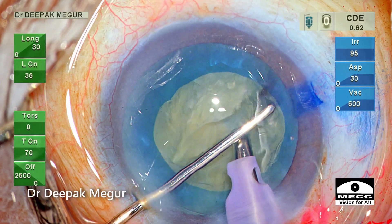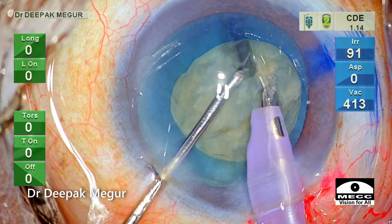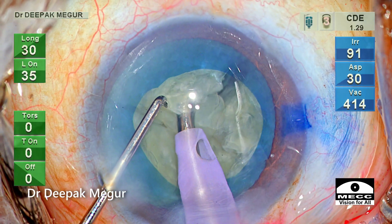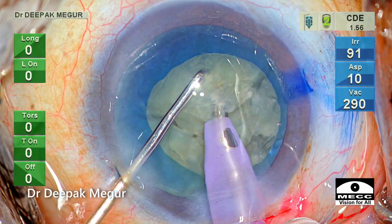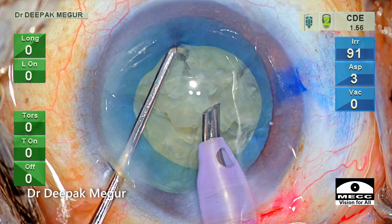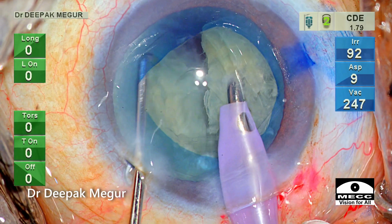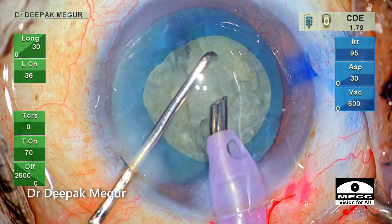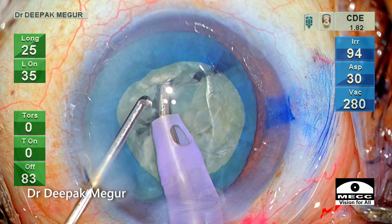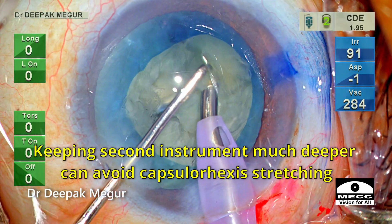To be self-critical, there are a couple of instances where the chopper is tugging at the rhexis margin, which could have been avoided. During lateral separation, the chopper is literally tugging at the rhexis margin — a momentary lapse of attention. This can be avoided by keeping the instrument slightly at a deeper plane and not moving it so far laterally. Keeping the second instrument much deeper when laterally separating ensures you don't need a lot of movement to separate the fragments.